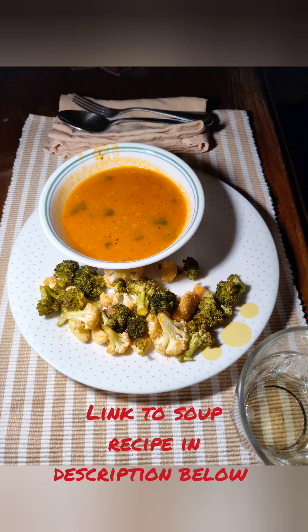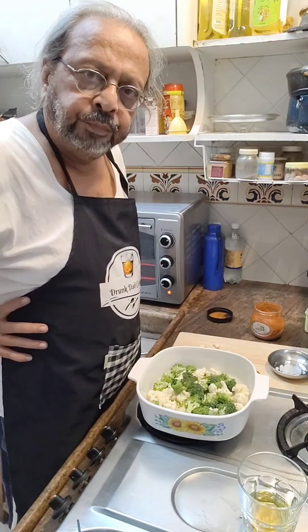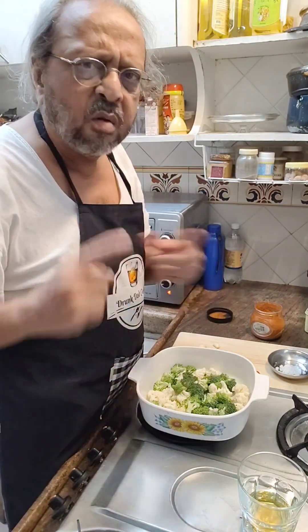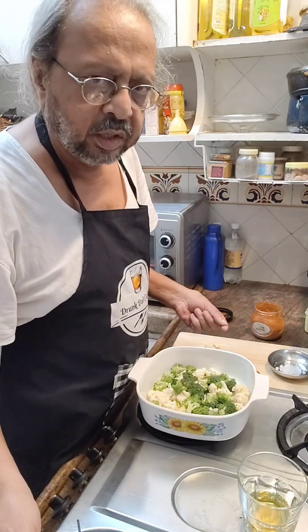Baked cauliflower and broccoli served with tomato and basil soup. Hi, I am making a very simple dish. The sound is going to be off because I can't figure out the mic on my new phone yet.